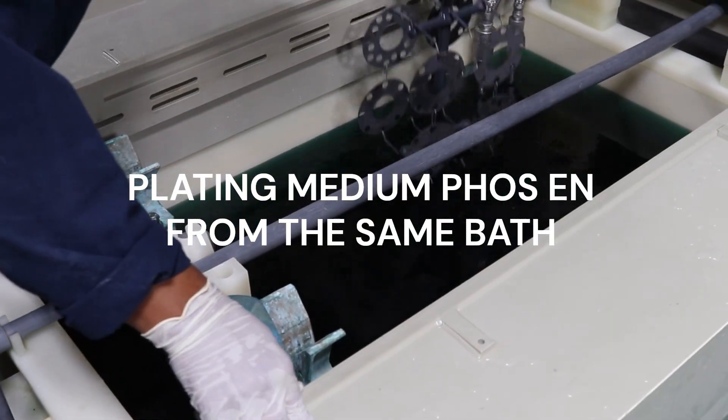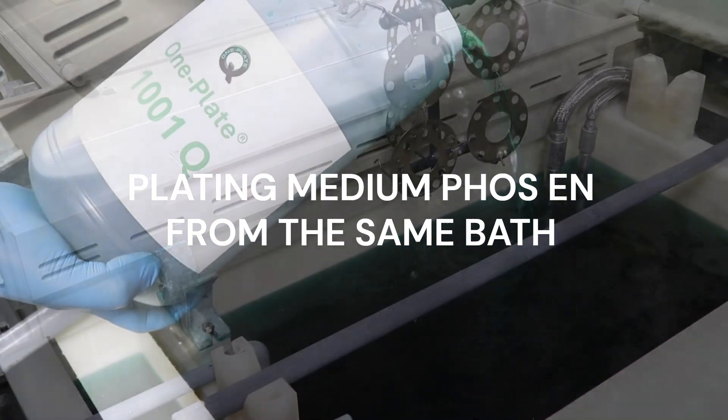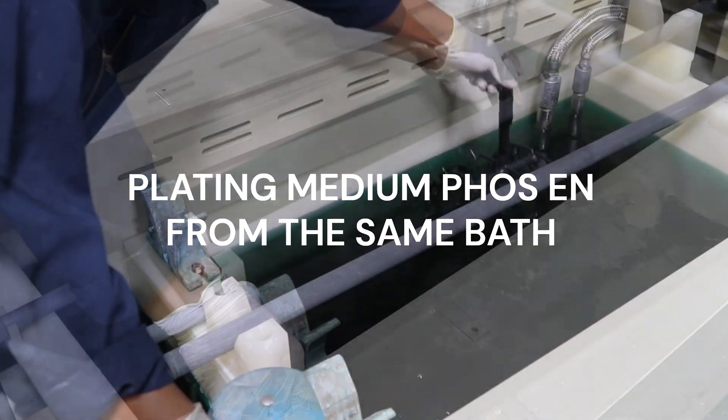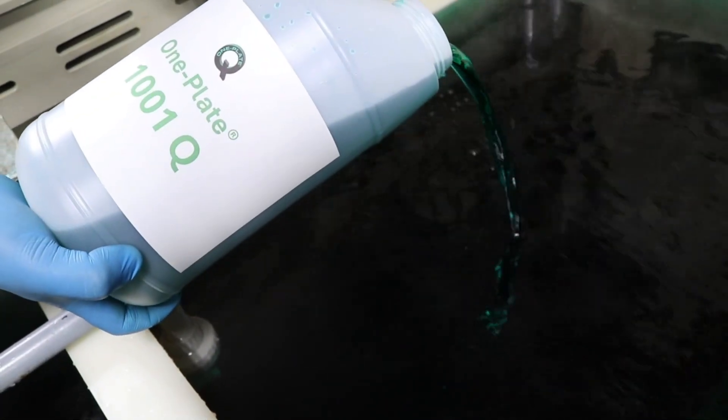Doubling the bath life has many exceptionally important benefits. First, it saves plating shops a lot of money. Second, it helps with productivity. Third, it reduces waste in half. That is a significant benefit for the environment and the bottom line.